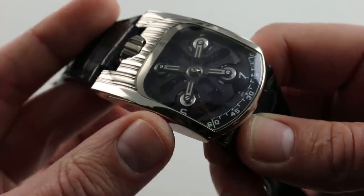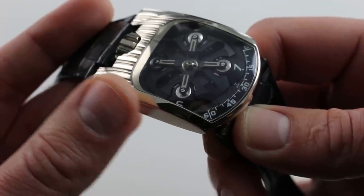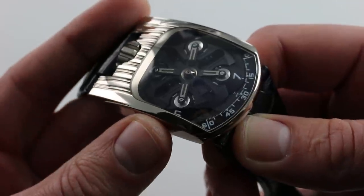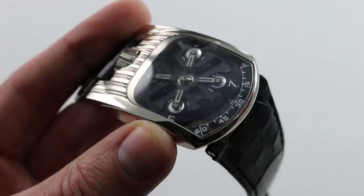Very high-tech, and yet built by hand. Urwerk has never built more than 450 pieces per year, and according to Felix Baumgartner, it never will. You can see and purchase this unique combination of traditional watchmaking and modern portrayal on our website.